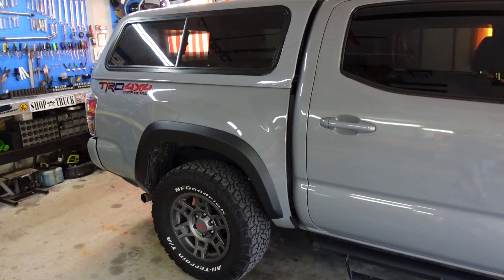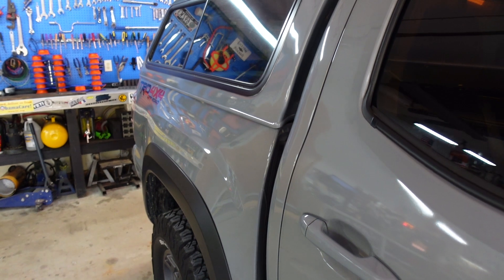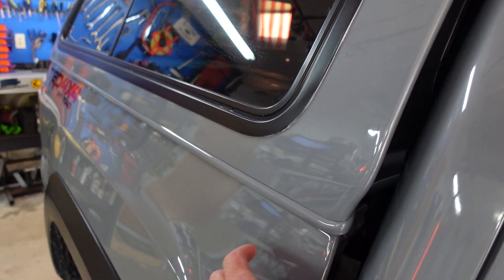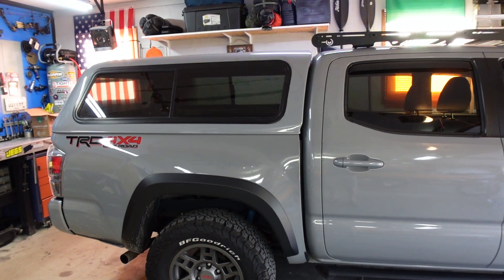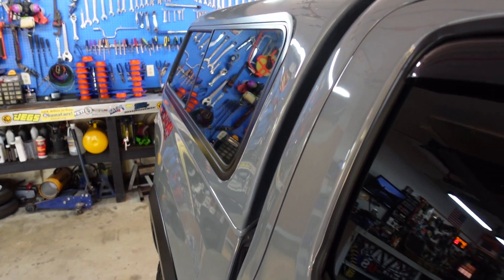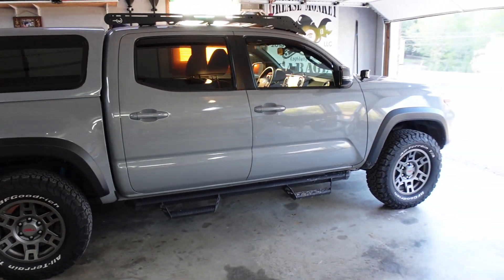Now I want to talk about this camper setup. Here's a good close-up — it looks weird on camera, it looks lighter than the actual color, but up close you can see they did a really good job paint matching this. When you step away, the shadows of the shell make it look like the sides are darker and the top's lighter, but I promise it is color matched to perfection. They did a really, really good job color matching this camper topper.